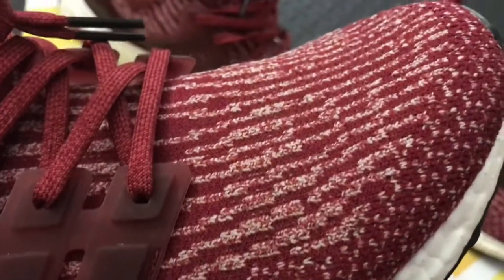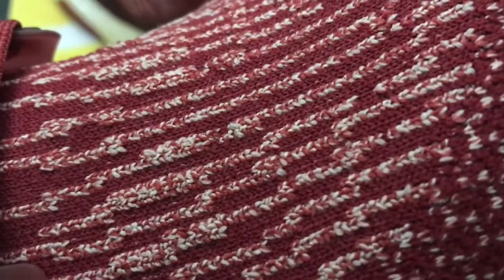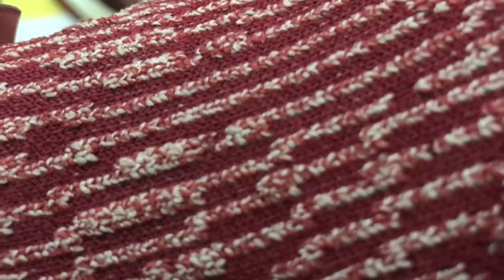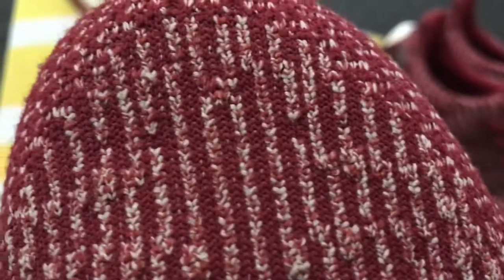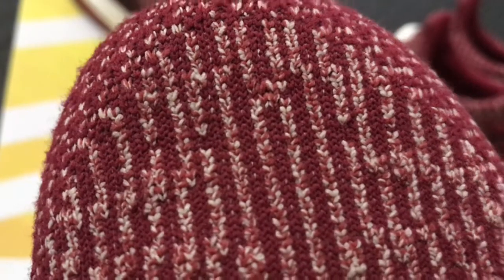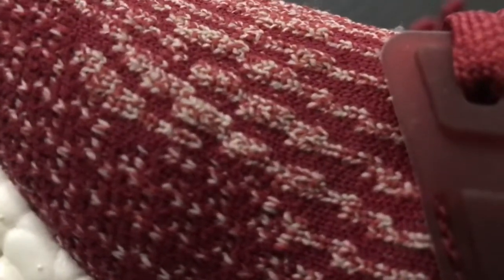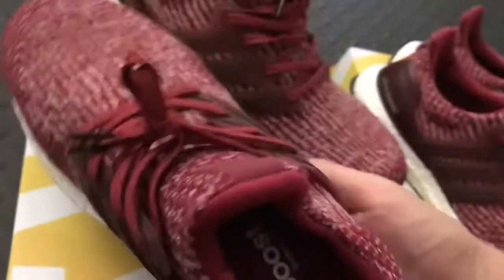The primeknit up close and personal — the material is amazing. If you put the camera very very close, that's HD right there guys. You really appreciate the shoes when you look up close and personal. You almost need a magnifying glass to see the details of the materials they use.